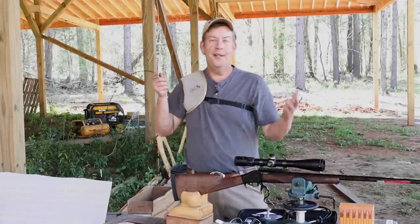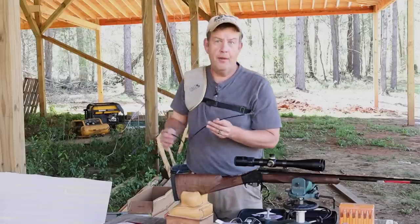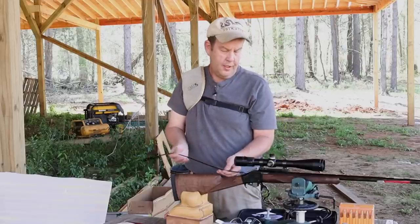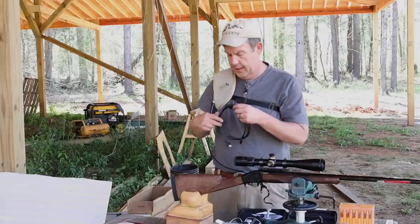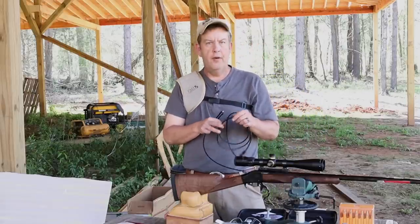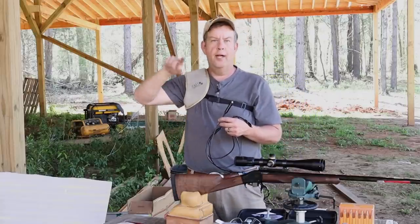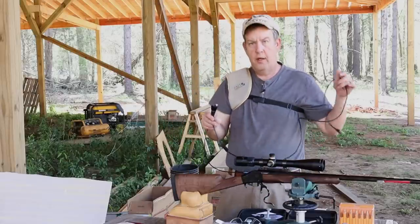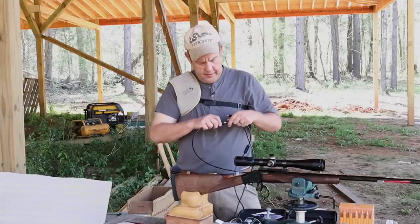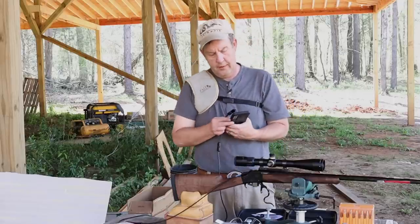The rifle shot great — it did feel good, which I expected. 6.5 Creedmoor in a fairly heavy rifle, it's been a single shot, all the weight's in the barrel, which just makes for a really smooth-shooting rifle. I was happy with that scope also — that Vortex. I still prefer Leupolds for the eye relief and sight picture. There's not a lot of black around your lens when you're looking through a Leupold. But this Vortex was a lot better than a lot of the Vortex scopes I've looked through. Now let's see what we got here on this bore.